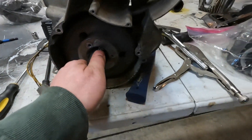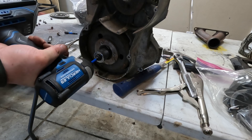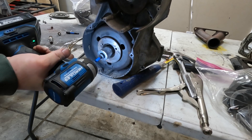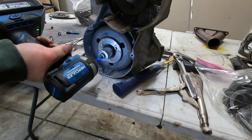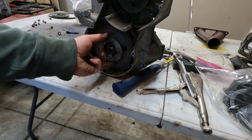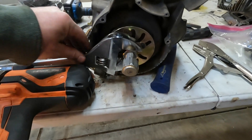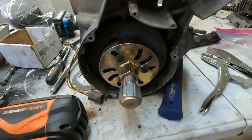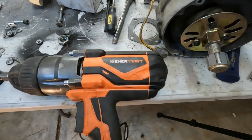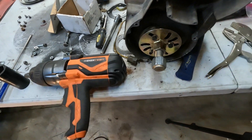Now we're down to the flywheel, so we've got to get this off. I've got a 24 millimeter socket and we'll see if the impact can get that off. Got it — took a little while. I've fought with these flywheels in the past, but I actually got the right stuff now. Here is the puller — these things are awesome. And here's the half-inch electric impact, 8.5 amp. If this isn't getting it off, nothing will.